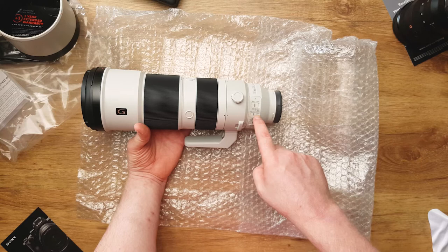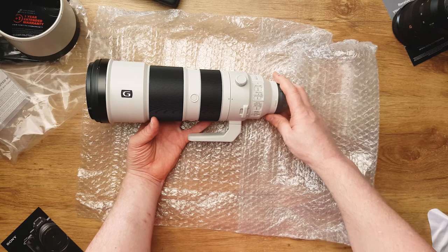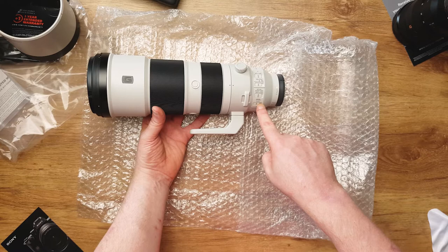Optical steady shot on or off — that works in combination with the A1, so it should in theory make it more stable for birding and wildlife photography, even when you're running away from a lion. Mode one, two and three: one is for panning, two is for a little bit more erratic movement, and three is for when you do the 100-meter hurdles I think — I have to check that out, so I will look into it later.